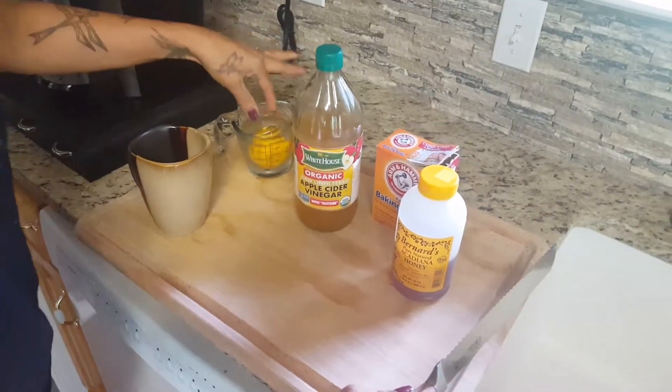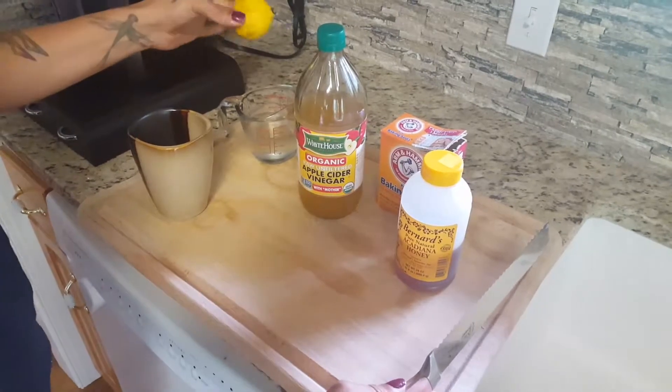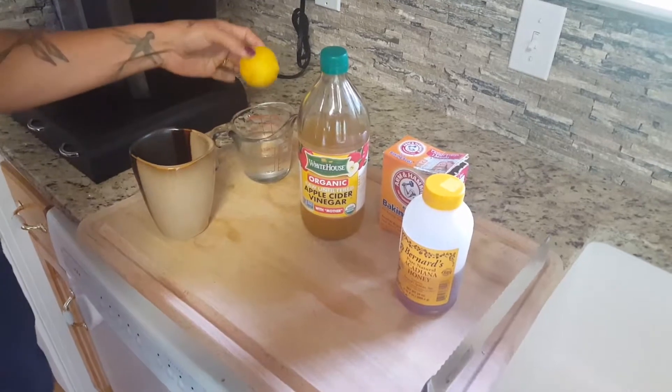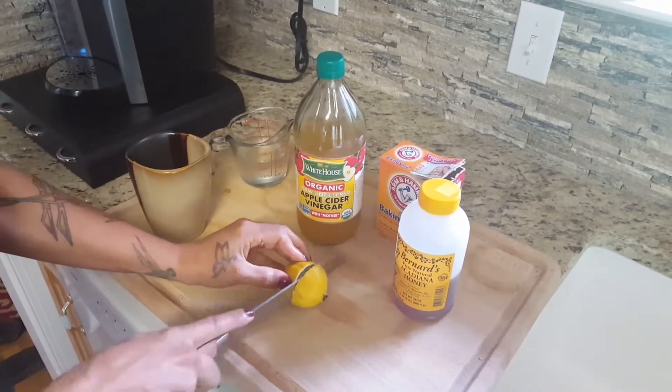We're back. The other day we had a dried up lemon and we thought that we had to throw it away, but we wanted to test it out and see if just by submerging it in water it would revive it back to life — because after all, water is life.